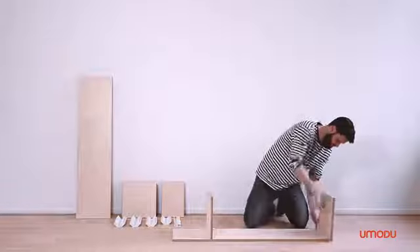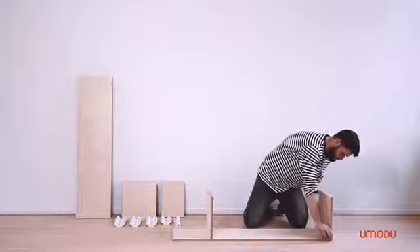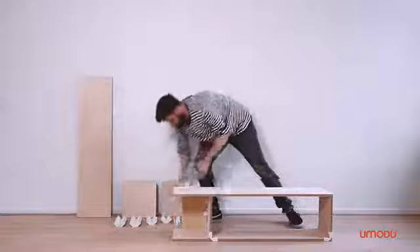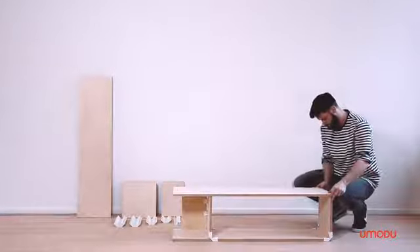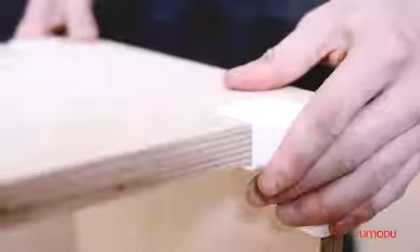Emodu makes it possible to let you design and build your own furniture without using any tools. For example, if you have a spare corner and can't use standard furniture, you simply need the Emodu connectors and standard plywood to solve this problem.